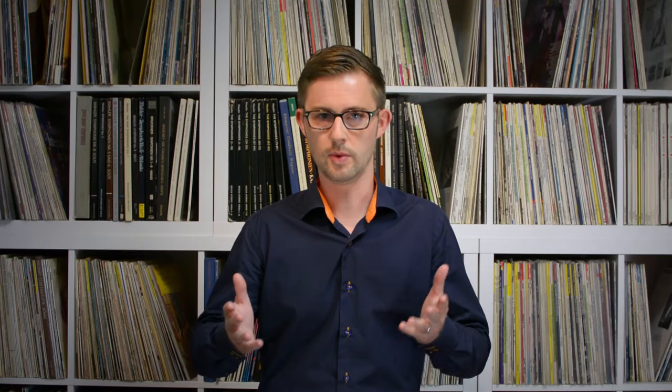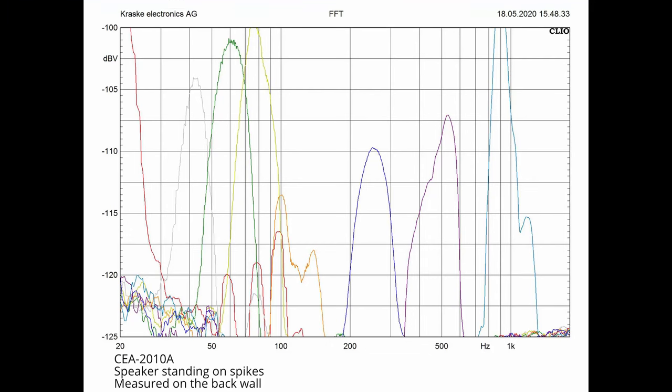But what happens when we use spikes? Well, things are not exactly pretty. The measured values peak outside of our scale, at least most of them, and we measure additional resonances. We will look at this in more detail in just a moment. But how is this even possible? A little later, when I will show you some time frequency analysis, we will see the reason for this result — and the fact that we can measure additional vibrations on the speaker cabinet when we use spikes.